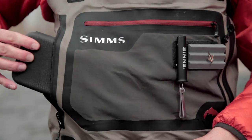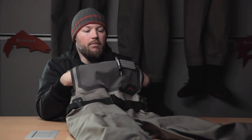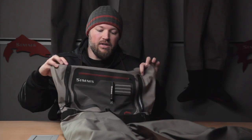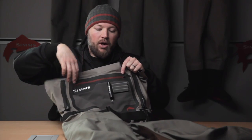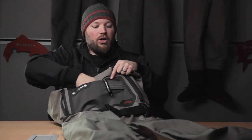Same YKK water-resistant plastic zips on the sides and the same back-of-hand micro fleece lining on the interior of the pocket. We also have a large horizontal zippered pocket on the chest. The thermal laminated stretch woven pocket allows for a lot of cargo carrying capacity.